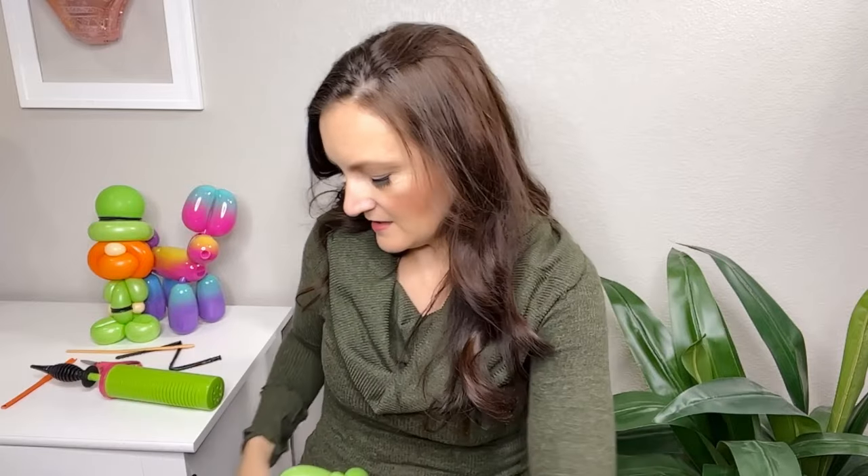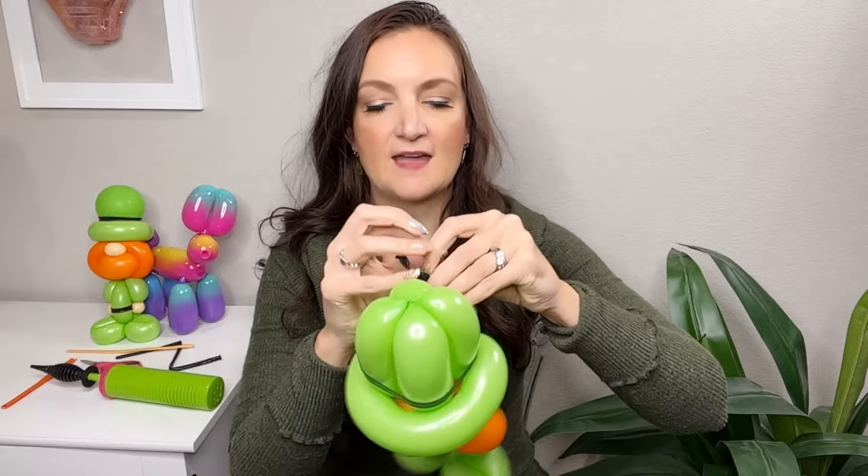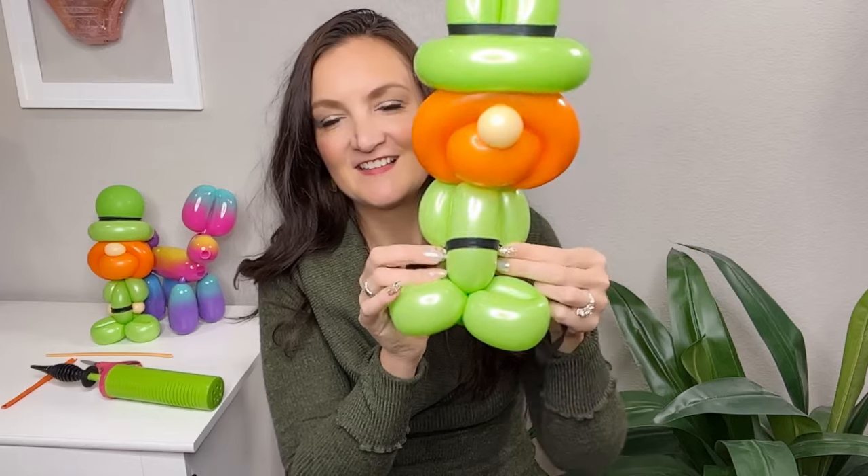Look at that — now you have a cute little leprechaun guy! I also see a pilgrim in this if you change the colors. For finishing details, you could get a black 260, use your fingers to slide all the air out of the balloon, and tie it off so you have a ribbon. You can put one ribbon around the brim of his hat — that really helps it say leprechaun even more. Just tie it nicely and securely in the back. And you can also give him a little belt, which looks great too — just make another little black balloon ribbon and tie it around his belly.